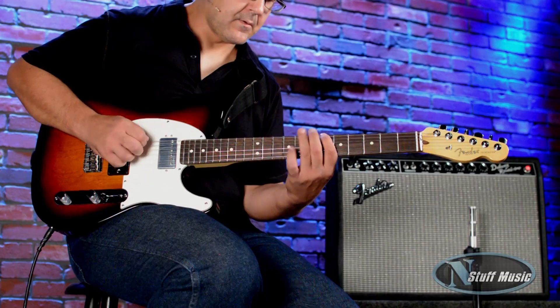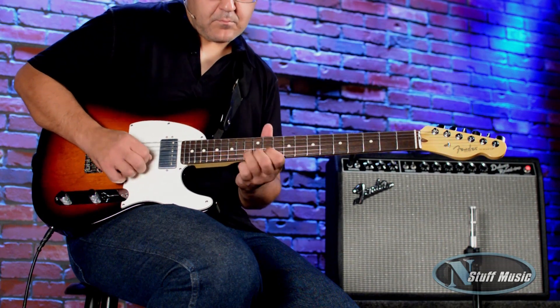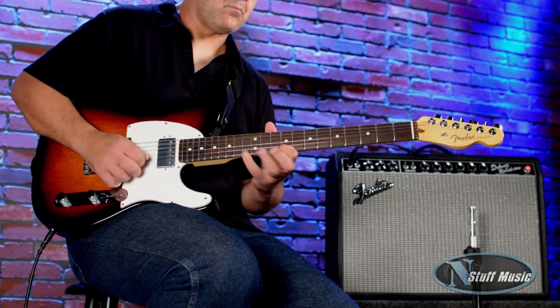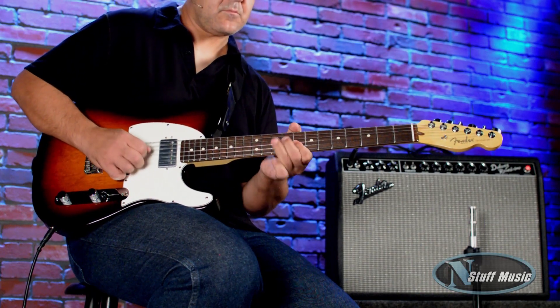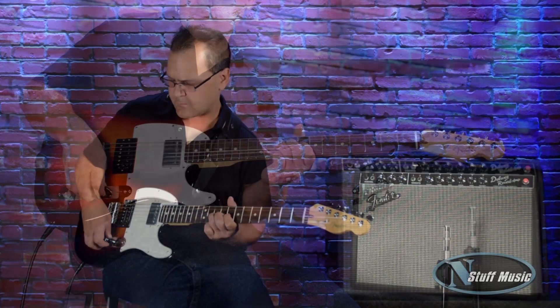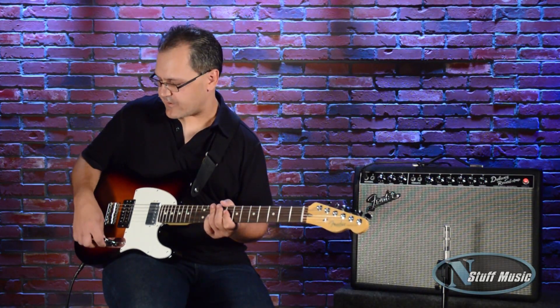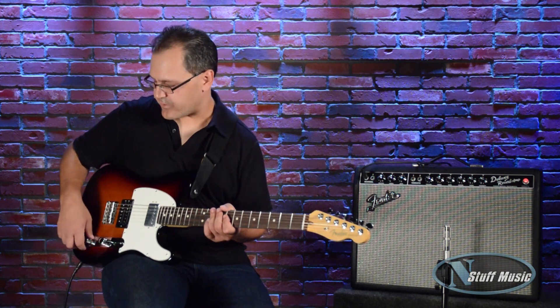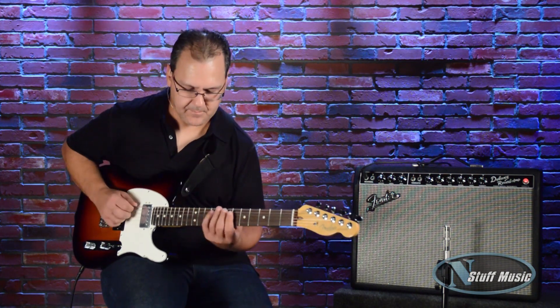And lastly, I'll go to the bridge pickup. Another nice feature Fender has on here is you can roll the tone control down to make it a little less bright sounding. So I'll do that and see what that sounds like.